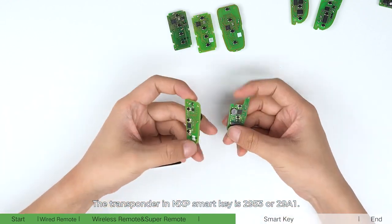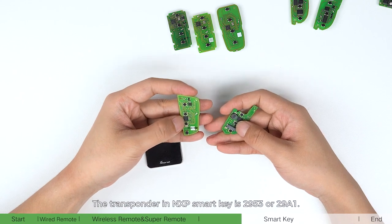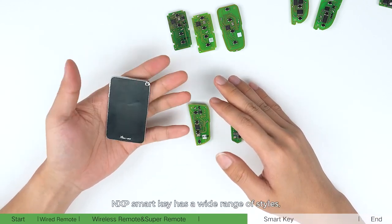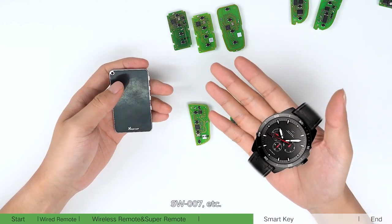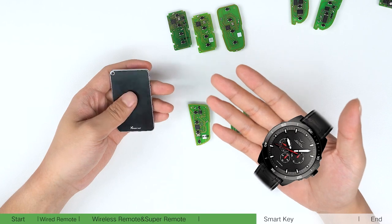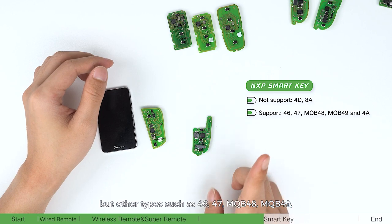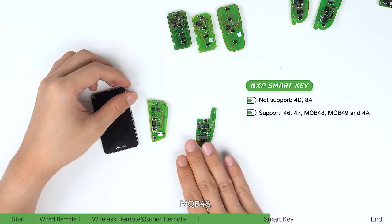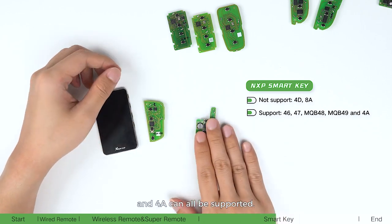The transponder in MXP smartkey is 2953 or 2981. MXP smartkey has a wide range of styles and models, including king card, SW007, etc. It doesn't support 4D and AA types, but other types such as 46, 47, MXP 48, MXP 49, and 4A can all be supported.